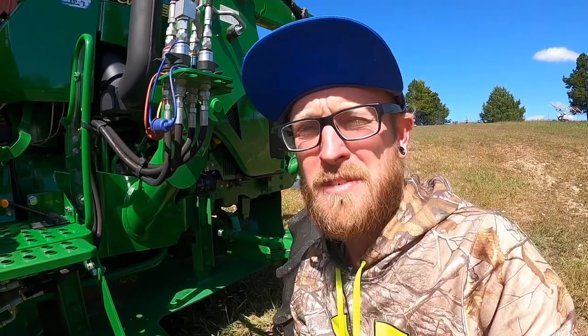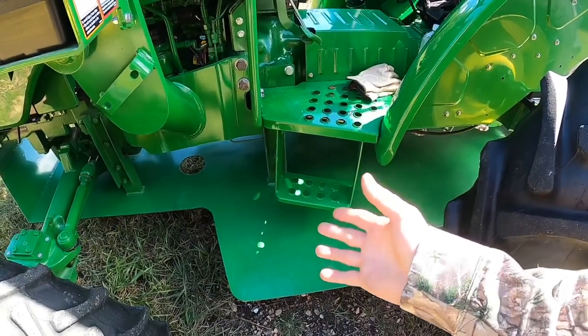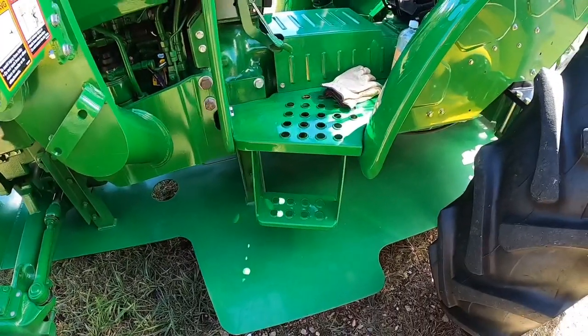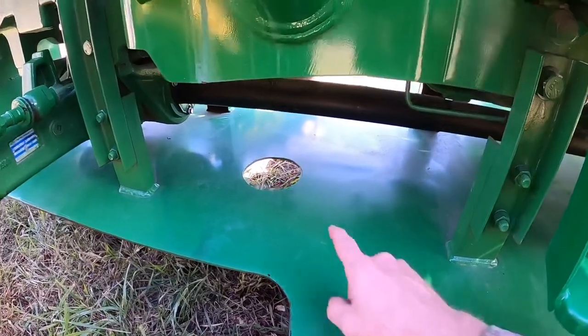How many of us have climbed on a tractor with a bent step or the step completely broken off? The tree or obstacle is going to hit this skid plate before it ever hits my step, keeping it safe and square and looking good. This one was custom made with three holes in it.